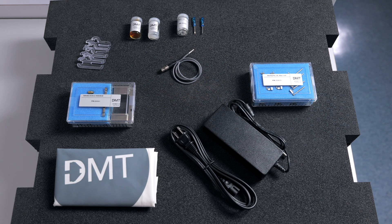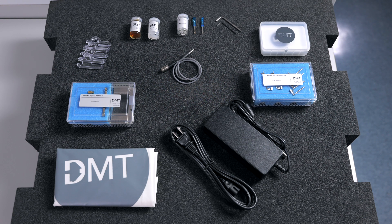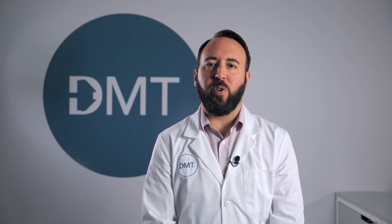Extra screws and screwdrivers. Two Allen keys for either changing the mounts or replacing the transducer. And lastly, a USB stick with software license information, user guide and manual. For more information on the 820MO system, please refer to the DMT website or additional resource videos.